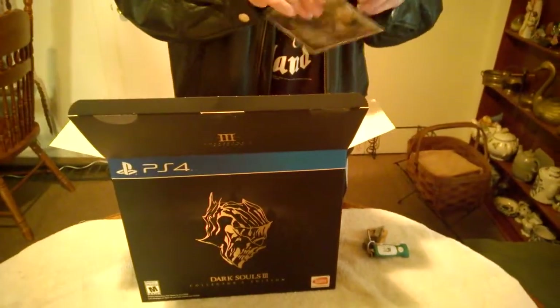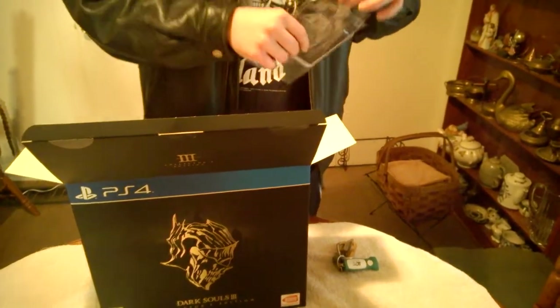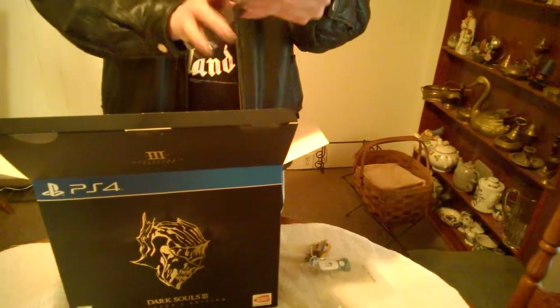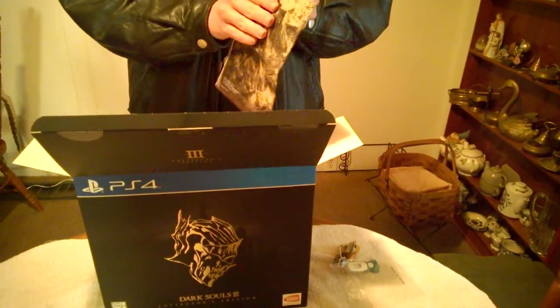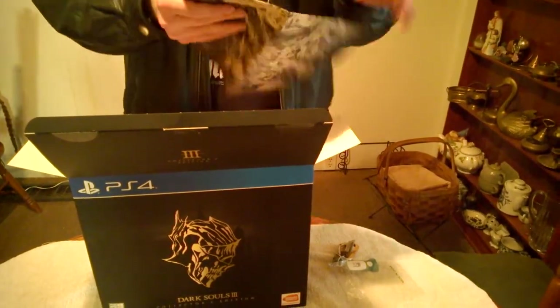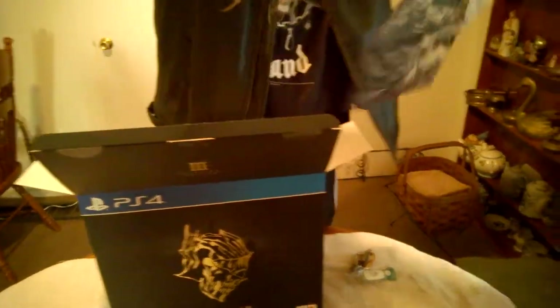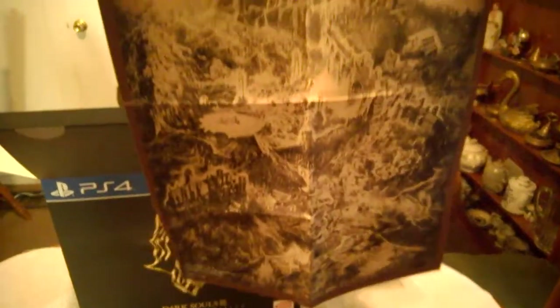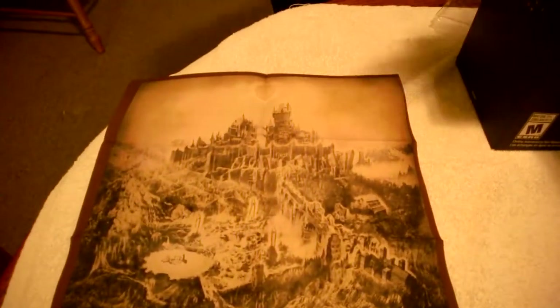We have a cloth map of the game. Let's get this thing out. I hate those kind of sleeves — they always make them too sticky on the back. A cloth game map of Lothric. I think this is Lothric. Set this over yonder and get a lovely look at that.